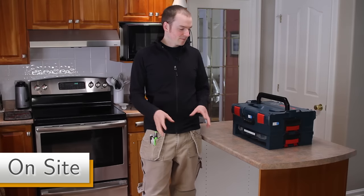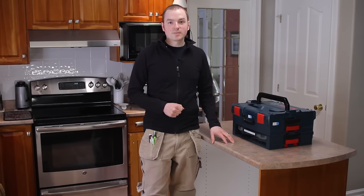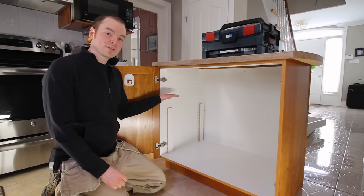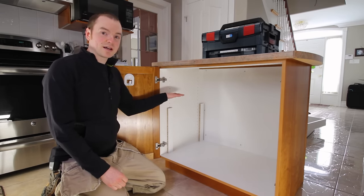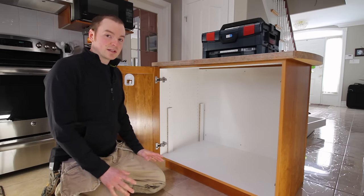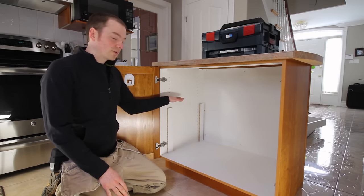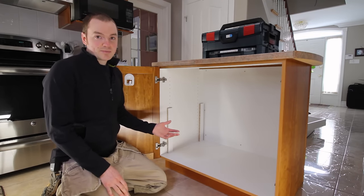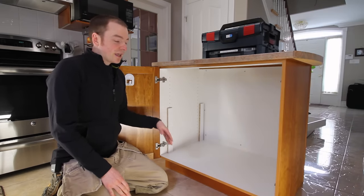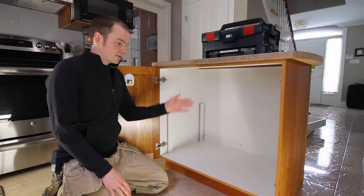I've just arrived on site with the pull-outs and all the tools needed for the install. These pull-outs are going into a kitchen island — one at the bottom and one midway up. I always start with the top pull-out and work my way down. I use spacer sticks to reference the height of the spacer strips and slides, which makes it quick, easy, and accurate. For a pantry with multiple pull-outs, you can cut those sticks shorter as you work your way down.